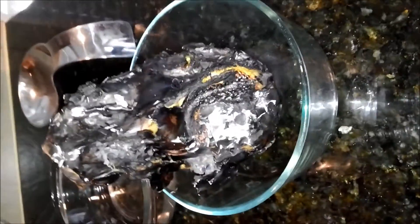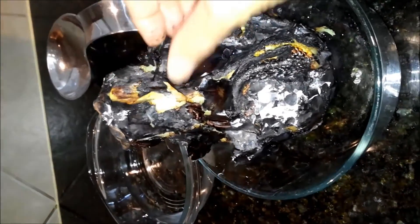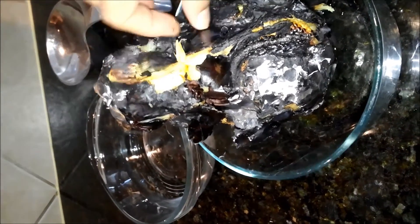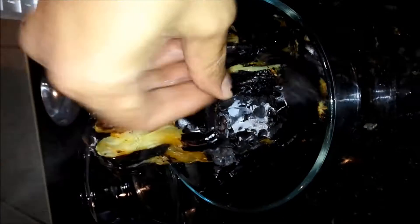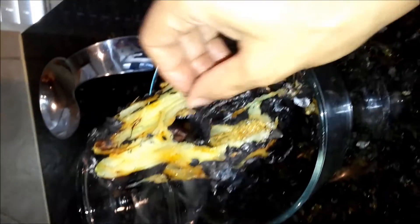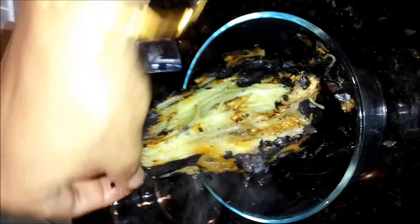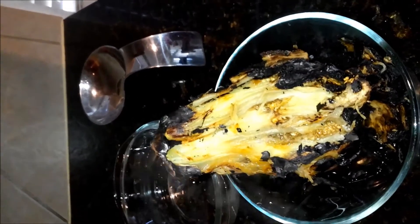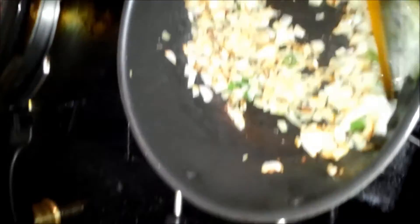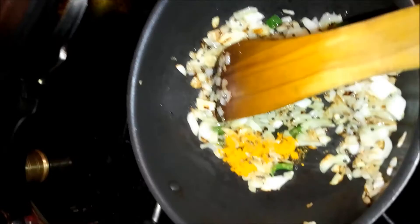While the onions are being cooked, let's start peeling the eggplant. Be careful — it's still kind of hot. A lot of people keep a bowl of water next to it just in case they burn their finger. This inside part of the eggplant is what we need. The skin comes off very easily. You can see the onions are turning golden yellow — let me add the turmeric powder to it and fry for a bit.